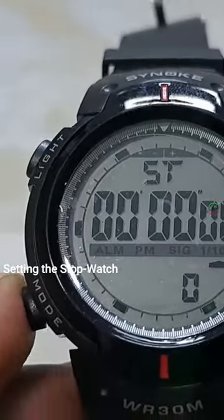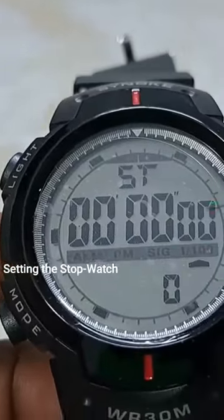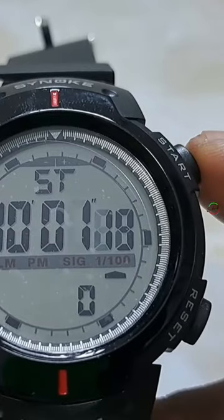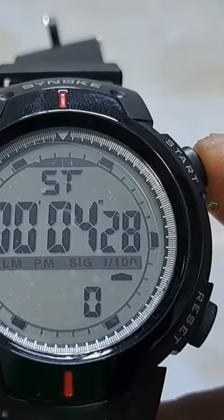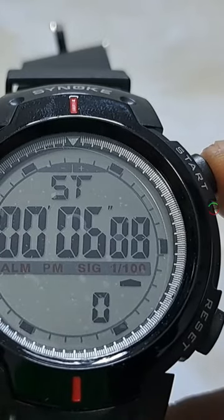Press mode once to go to the stopwatch. If you want to use it, press the start button and then you can use it. If you want to stop, just press stop and that's it. Press start again to continue and stop.